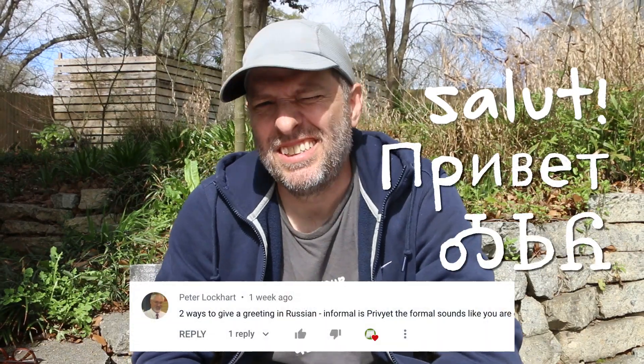Salut, привет, and osseo. That's French, Russian, and Cherokee. The reason that I say hello in all these languages is because the YouTube audience is worldwide. You may not understand everything I'm saying in English, but I want you to at least hear hello in your language.